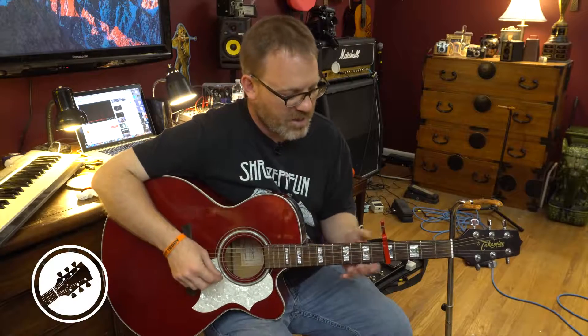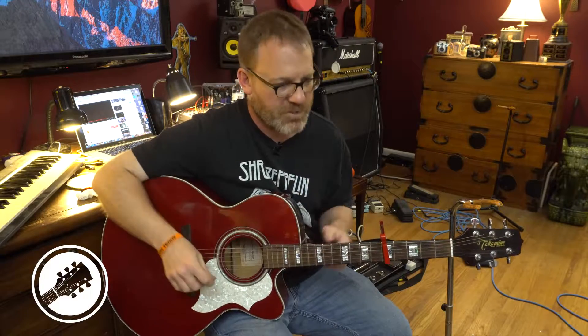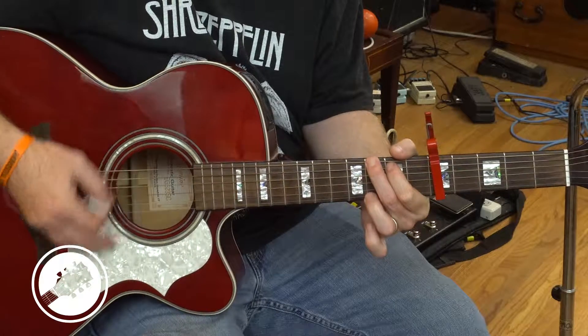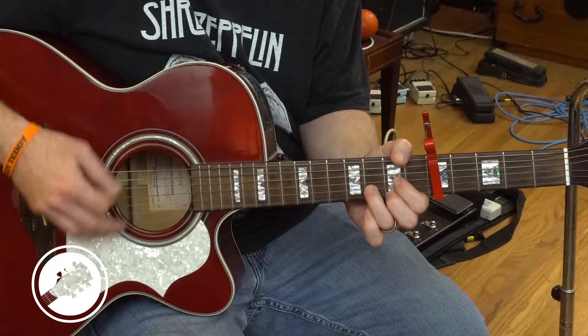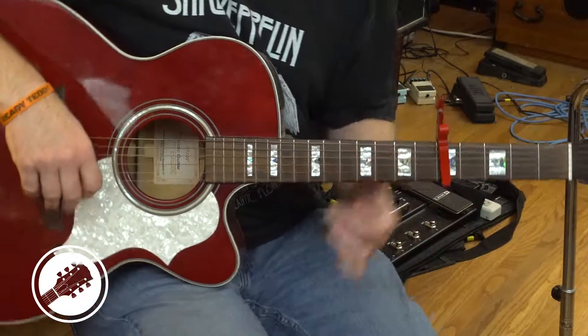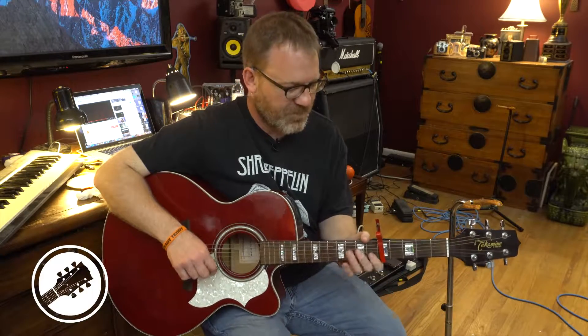The only thing that's a tiny bit different is there's a little breakdown section right before the solo. It takes the second half of the verse chord progression but just plays it in a slightly different rhythm. I'll go through a little bit of it to get you familiar with it, and then you can play the song live for yourself. Here we go.